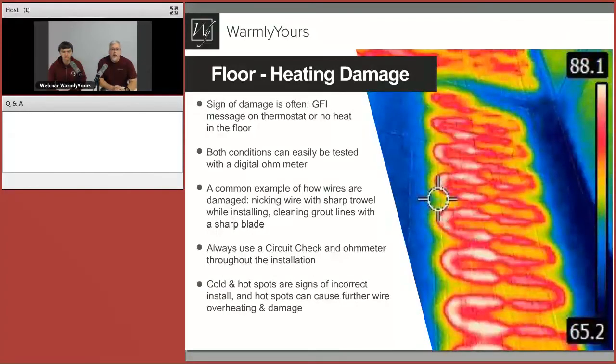Let's take a look at floor heating damage. Anatoly, what are some signs that the floor might have been damaged when it was installed? The biggest sign you would typically see on your thermostat or controller device would be a GFI message that pops up, the breaker may trip, or the floor simply will not heat. Both of these conditions can easily be tested with a digital ohmmeter to understand what's happening — either there's a short or there is a break. A common example of wire damage is being nicked with a sharp trowel while installing or cleaning grout lines with a sharp blade. We always recommend using a circuit check and ohmmeter throughout the installation to understand if the system is not damaged at every stage.